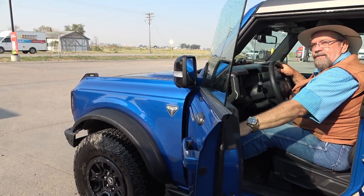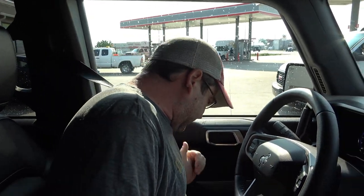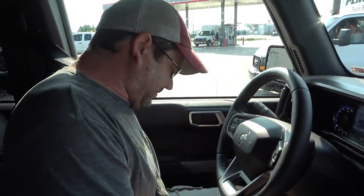Is this going to be your Bronco? Is it all electric? This is the real one — this is power everything. It's got more headroom than most pickup trucks. I can get my big 10-gallon hat in here. It's awesome!